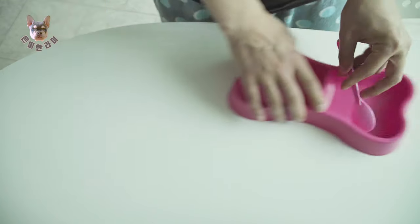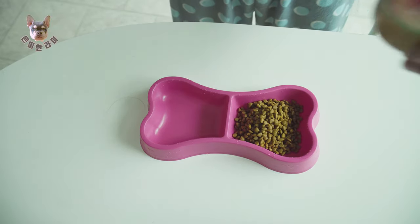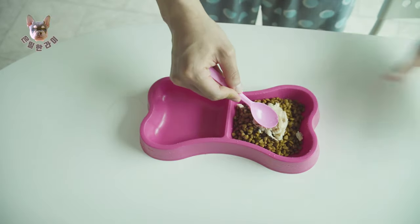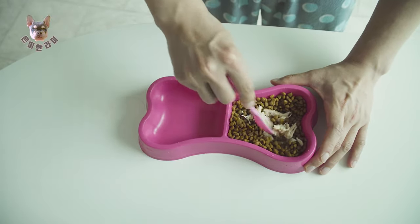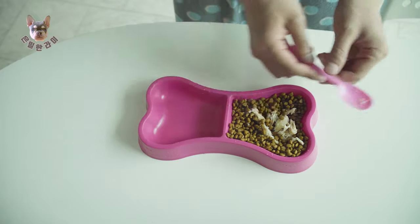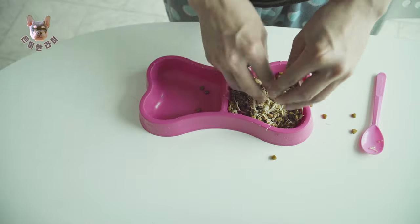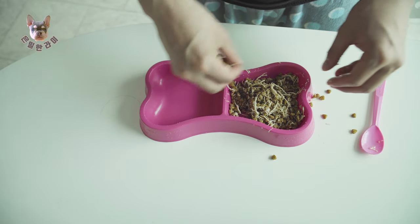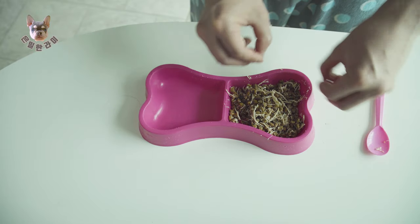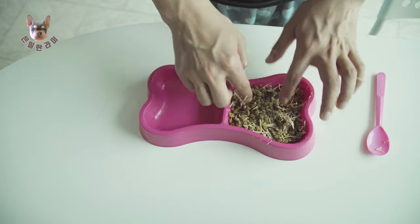Okay, here we go. Let's make it. I'm gonna put some chicken breast and tuna, just mix it. Sometimes it's hard for me to mix with a spoon, so I just mix with my hand. This is her first time eating chicken breast and tuna. I hope she likes it, and I think she will. What do you think? Do you think it's enough? I'm not very sure.